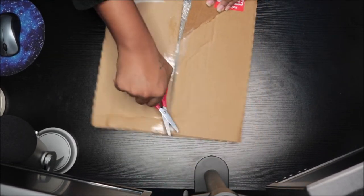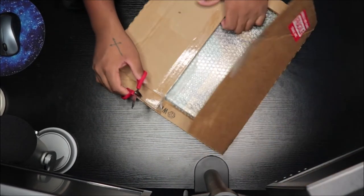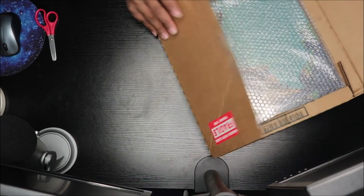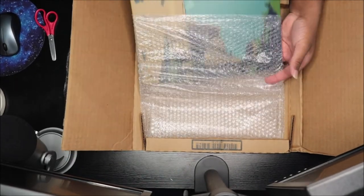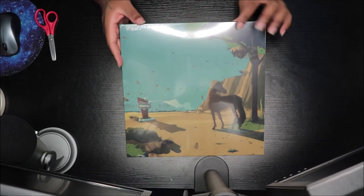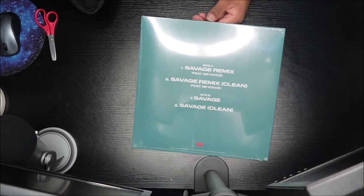Oh, I see it! Oh! Would you look at that? All right, so this is the front of it. Wow, this is so cool. I've been waiting for this to come and it finally came.